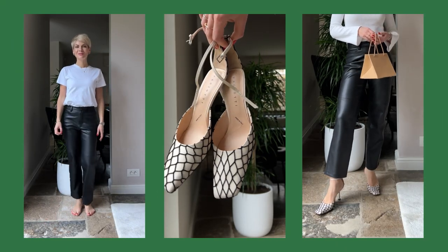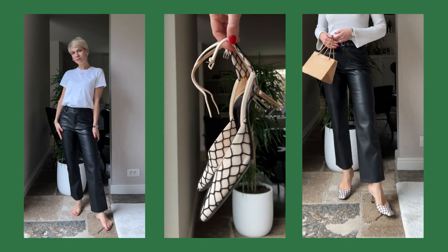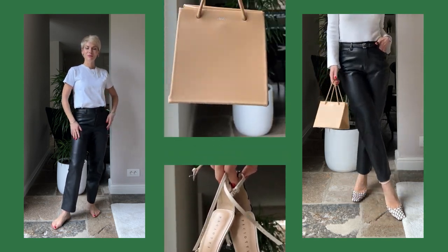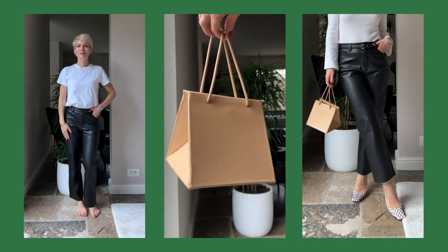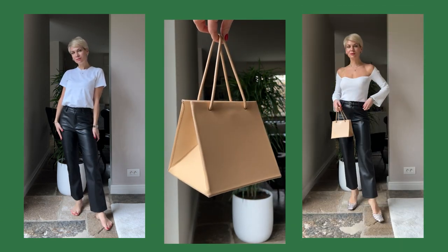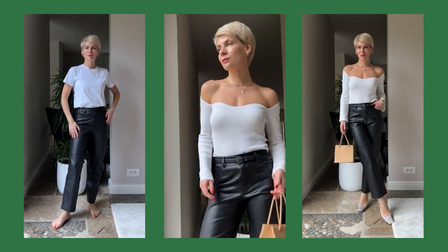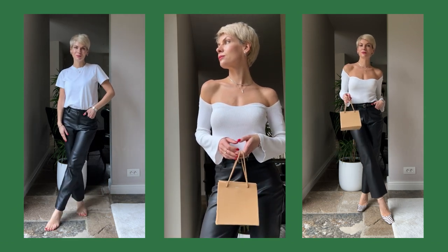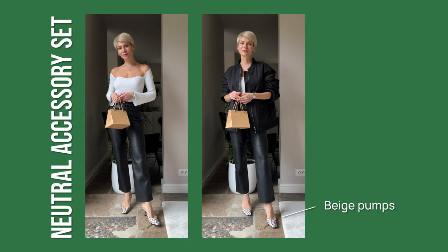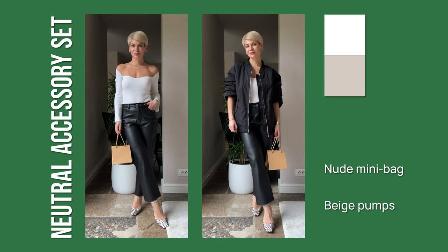To transform the outfit from day to night, I switched to a neutral accessory set. I chose beautiful beige pumps with black net on top — already quite a statement — and paired them with a nude boxy bag. They're not the same color but share the same neutral color palette, making them a perfect match. I also swapped the t-shirt for an open-shoulder white top for a more feminine look. The neutral accessory set uses beige pumps and a nude mini bag in an off-white, beige, and nude palette.